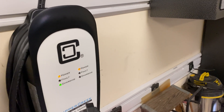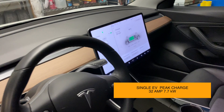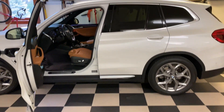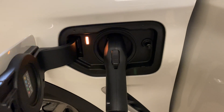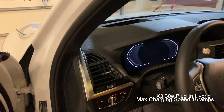This Clipper Creek model comes with two chargers attached to it. This one's currently charging at 32 amps so let's go over and see what happens when I plug in this X3 plug-in hybrid. So far so good — it can only charge at 16 amps.